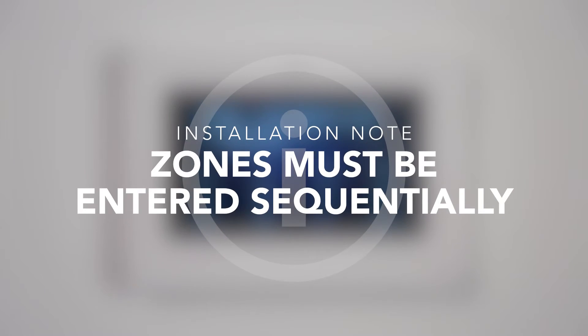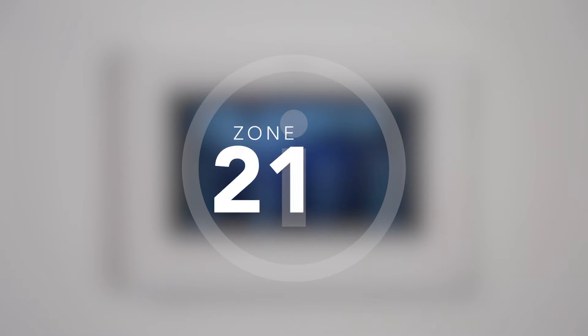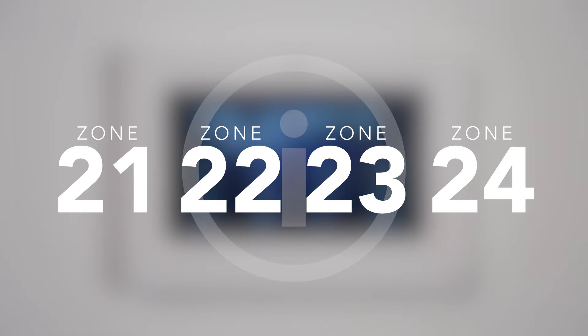When programming the 1115, zone numbers must be entered sequentially. If you begin with zone 21, follow with zone 22, 23, and 24.